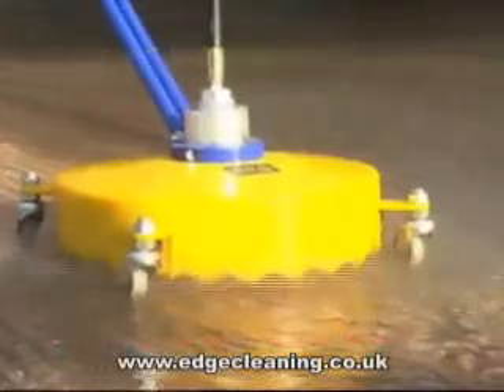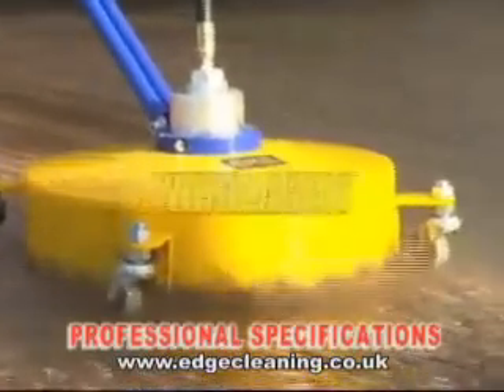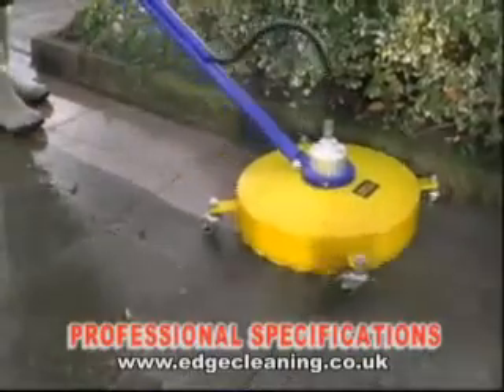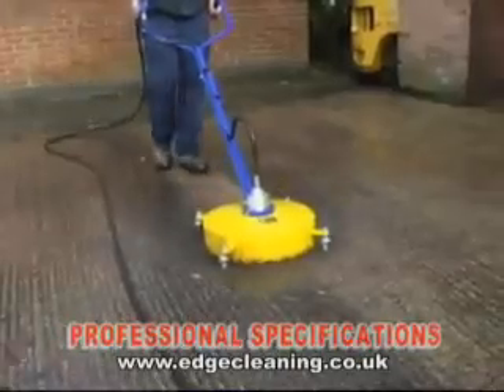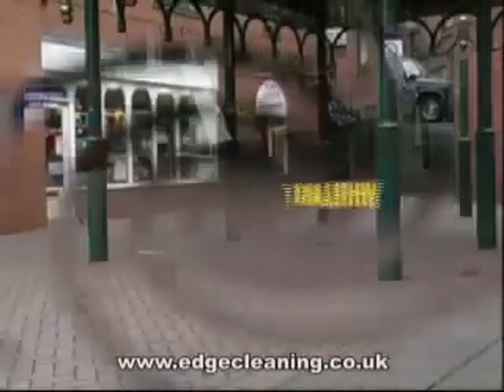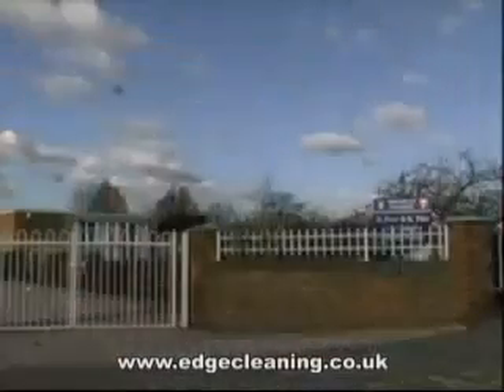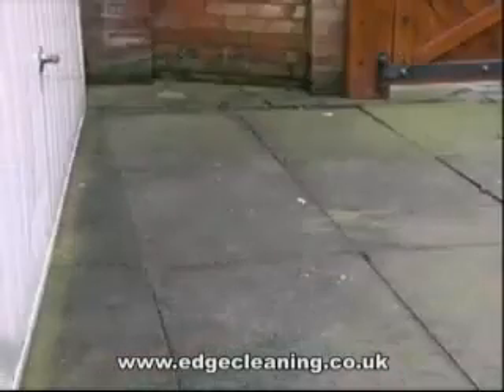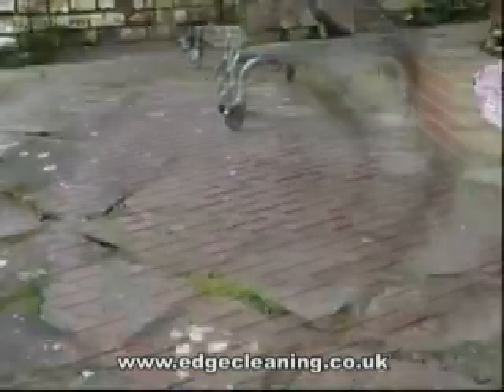Benefiting from high professional specifications, the Whirlaway makes an indispensable partner for cleaning contractors, hire shops, garages, schools, local authorities, and anyone with a flat surface cleaning problem.